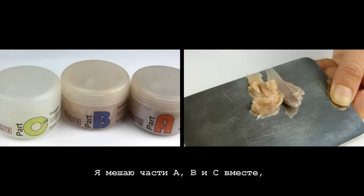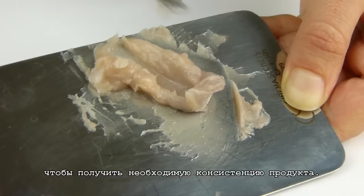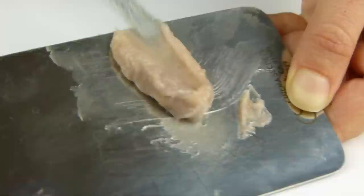Then I move on to the Sculpt Gel. I mix A, B and C parts together in order to get the needed product consistency. Next I cover the wax with the Sculpt Gel mixture I created a few moments ago. I make sure that I apply a very thin layer, otherwise it will take ages to dry.